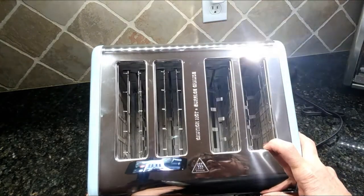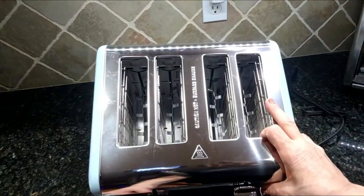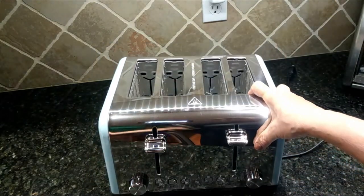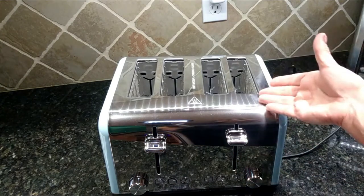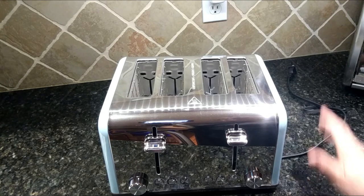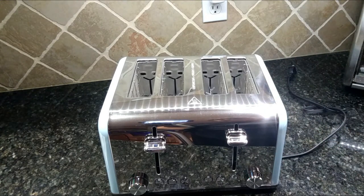It's also self-centering, which centers the toast so you get an even crisp color all the way around. It's got six levels of browning, crumb trays, and a stainless steel and enameled blue finish. This is absolutely perfect — I'm going to be using this every day instead of my big bulky toaster oven. I love the look, I love the retro feel, it looks great on the countertop, and it's an awesome price. I'll have all the information in the description as well as in my blog post.